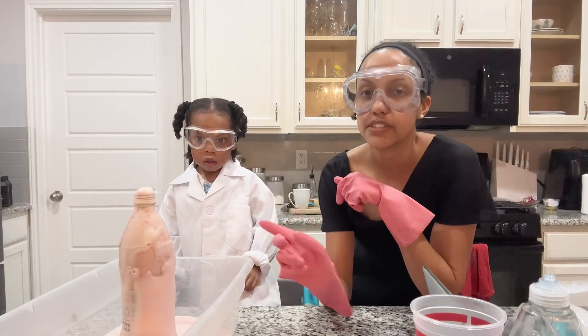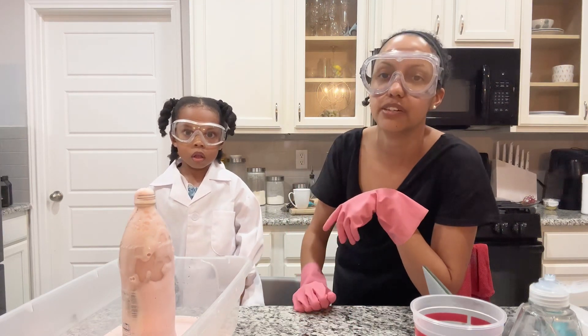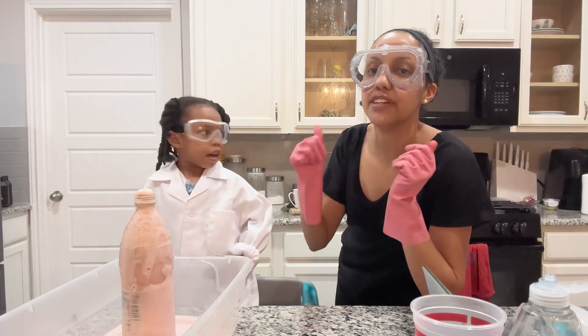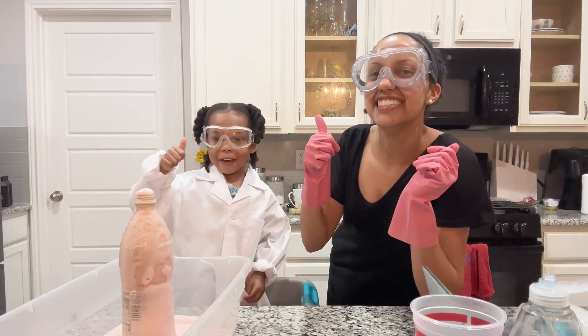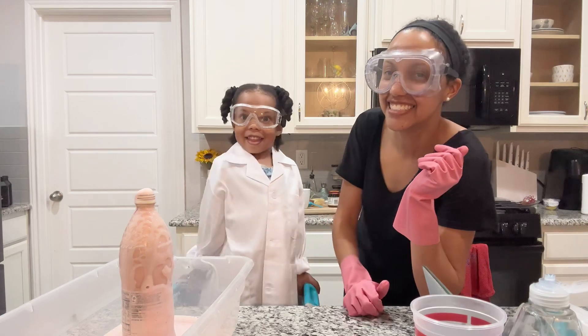This one was with 6%. We have another video where we did 3% peroxide on our channel, so make sure you check that one out. Thanks for watching — don't forget to give us a hot dog volcano thumbs up!